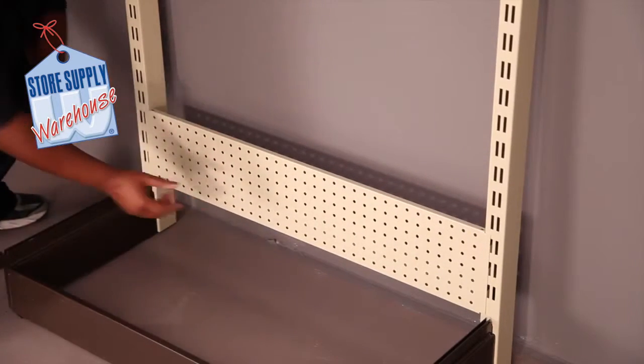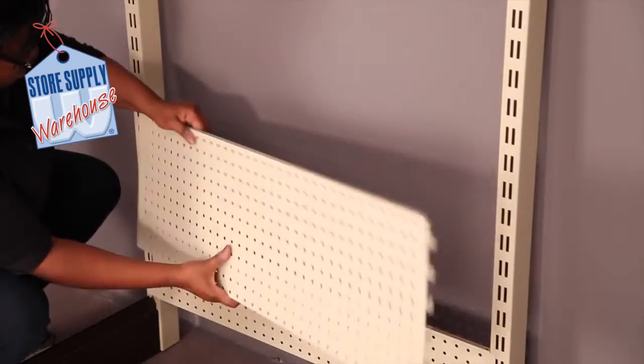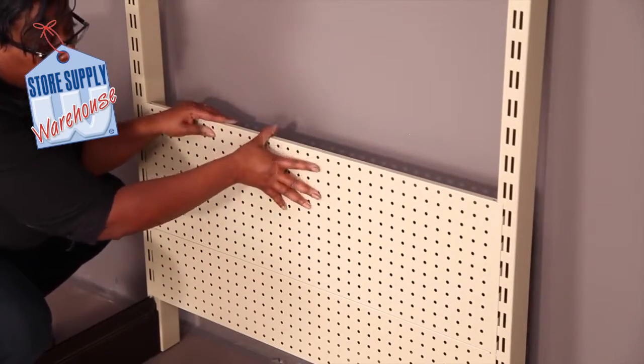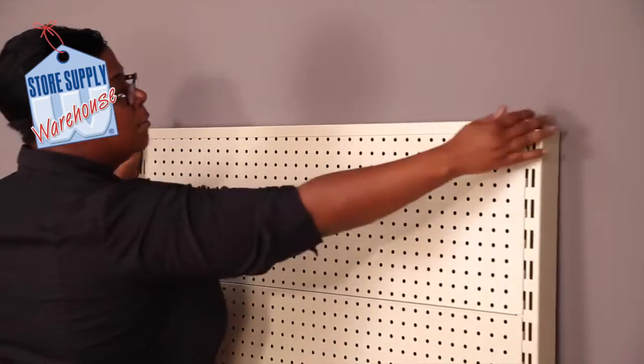Repeat this and continue moving up the unit with the remaining 12-inch pegboard backers. Center the metal spanner onto the top of the unit.